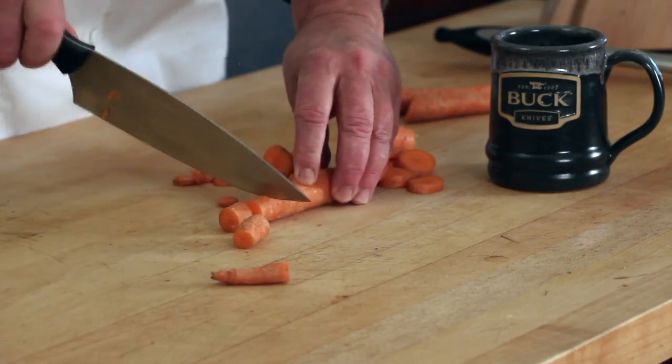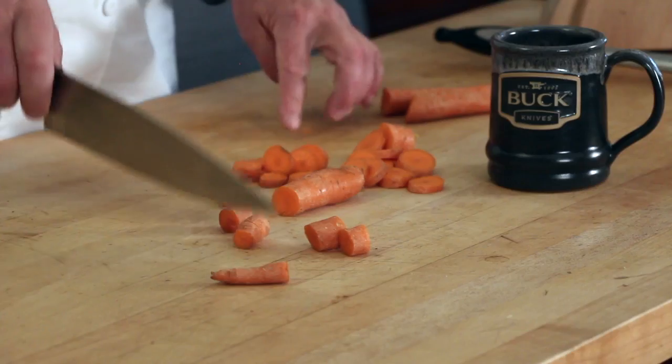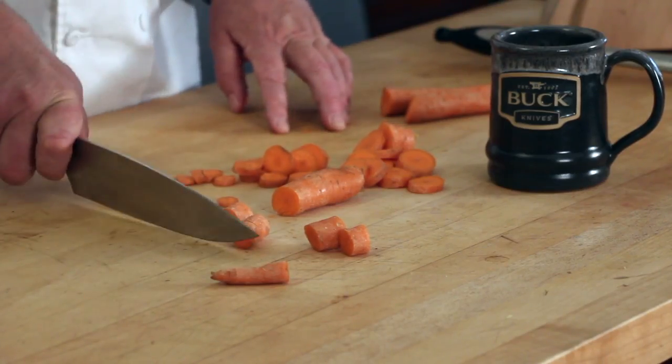The reason you're probably sawing through a lot of things is because your knife just isn't sharp. Get a good knife, maintain a good sharp edge, and learn how to use that knife. That'll save you time in the kitchen.